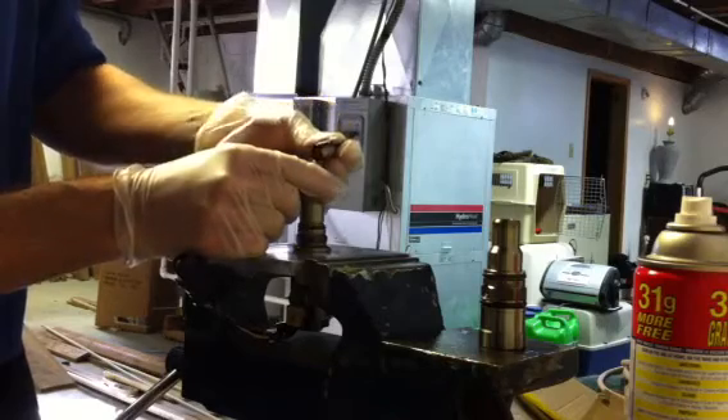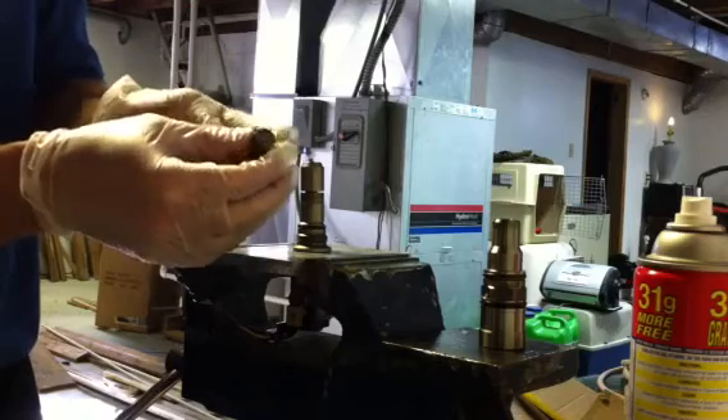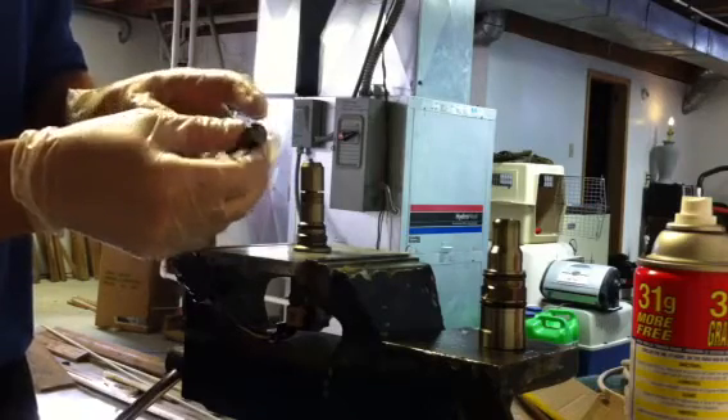First stage comes off — this is just your nozzle. Inside the nozzle itself, you can check out one of the other videos, but you've got your metering needle inside of that.